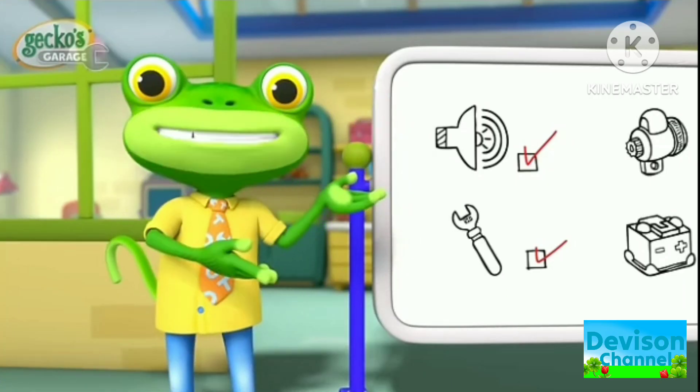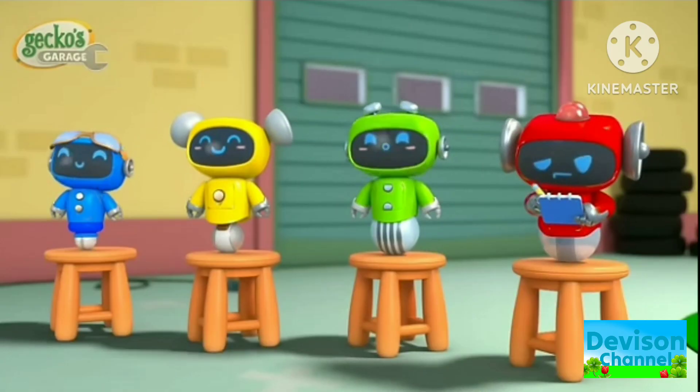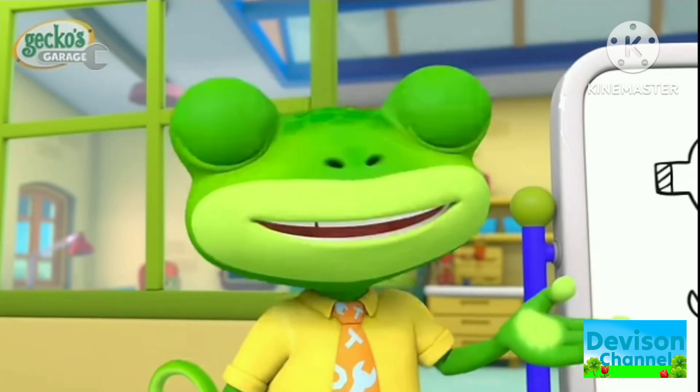Hello everyone! Today the Mechanicals are in Garage School, where they learn lessons in mechanics! Baby Truck's engine was making a clicking sound, and that meant her starter motor needed replacing.